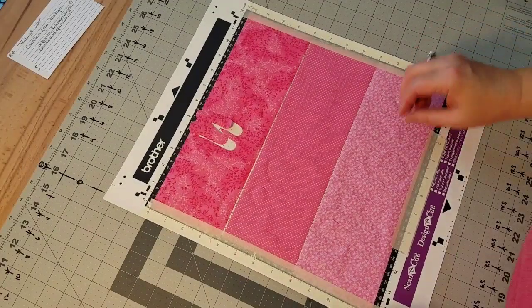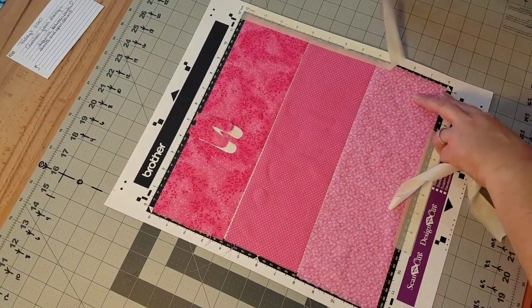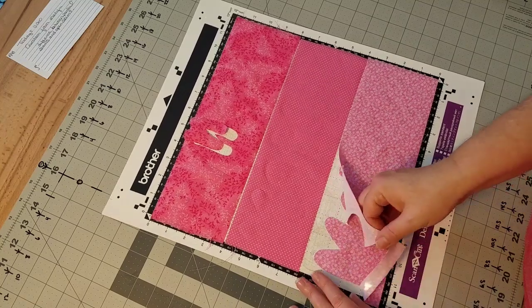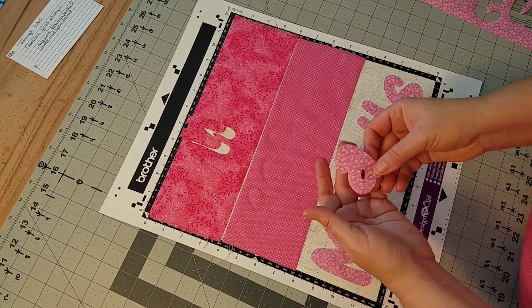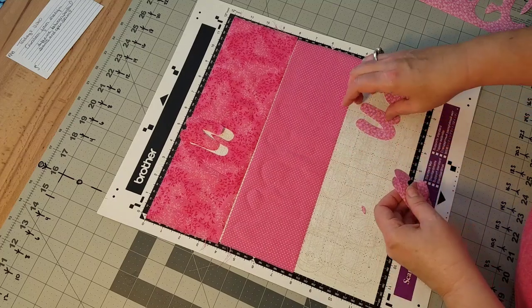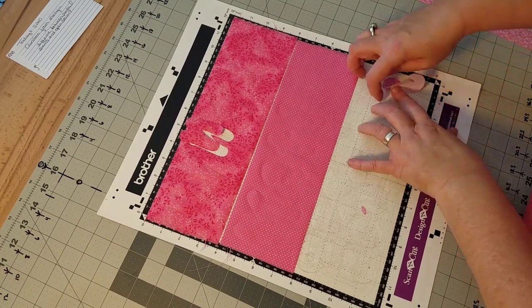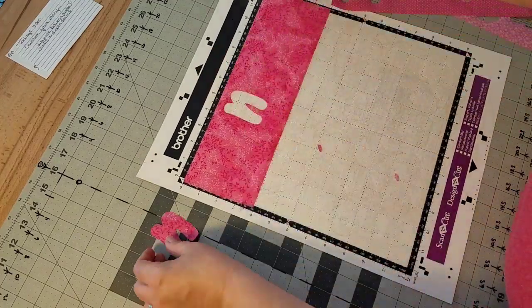Now comes what I think is the most satisfying part of the whole process — revealing all of our cuts, all of our finished letters. Maybe I'm just weird like that, but I love to watch this part. I've used some masking tape to make sure my fabric stays in place. This is the very first mat I ever purchased and it's hardly tacky at all, but I kind of like that because the letters release off the mat pretty easily. Every once in a while a letter like this S wants to stay on, but this standard mat has turned into basically a low-tack mat.